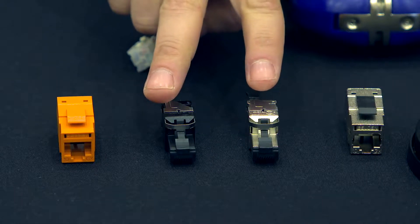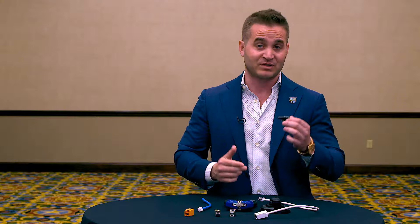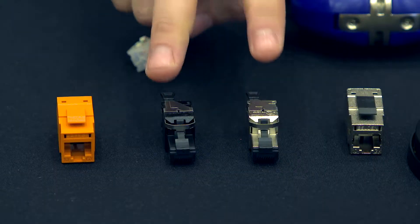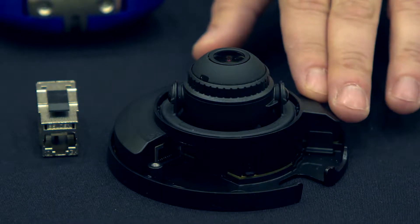We also have a direct plug, RJ45 style plug. You'll see this in a lot of the PoE devices where you would have just a direct plug into the back of a TV or a camera. However, sometimes because of the size of this connector, we have to go with something a little smaller, and so we came out with the flex plug. The flex plug is where you typically see it plugging into a camera with a smaller footprint.